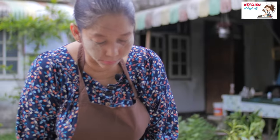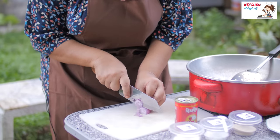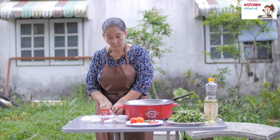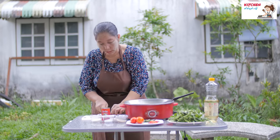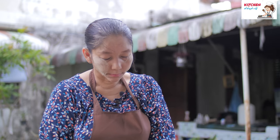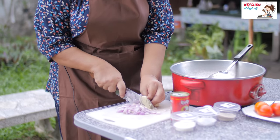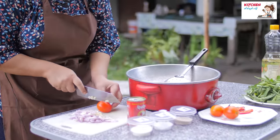We'll put it in the middle of it. Let's put it in.